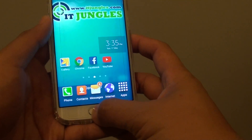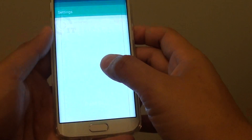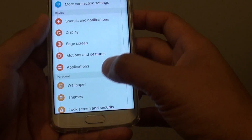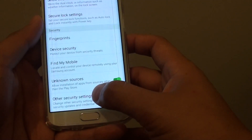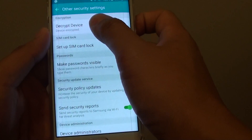First press on the home key to go back to the home screen and tap on Apps. Then go to Settings. In Settings, go down to the Personal section and tap on Lock Screen and Security. Now go all the way down and tap on all the security settings, then tap on Decrypt Device.